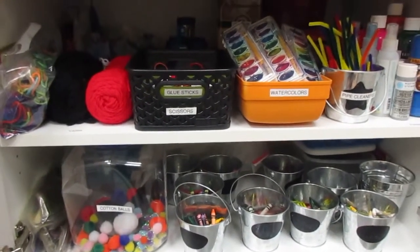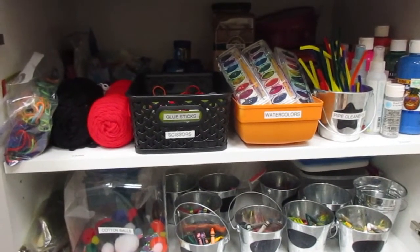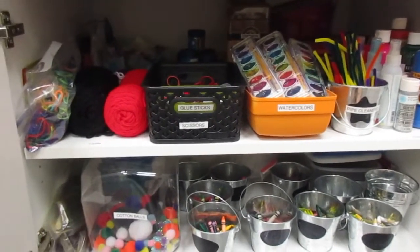So there you have my art cabinet. It is well stocked for the activities that we do. I hope it's helpful to you. Have a great day.